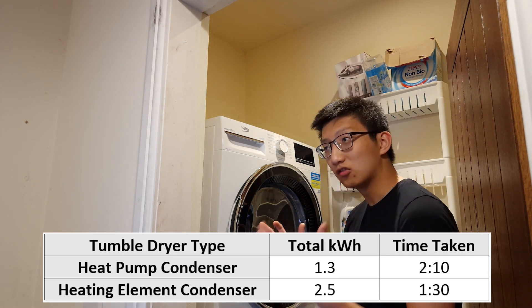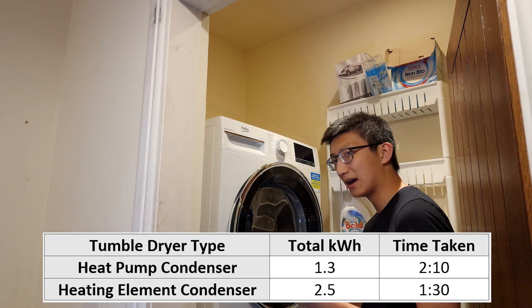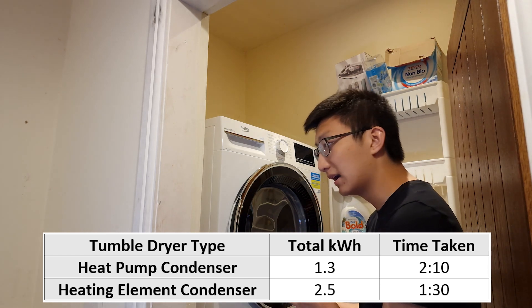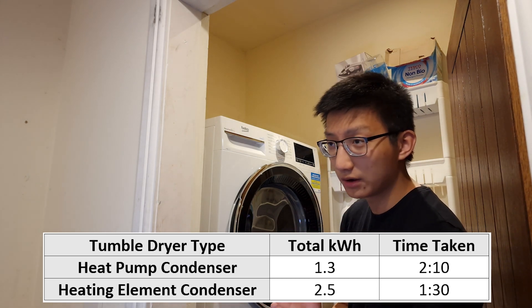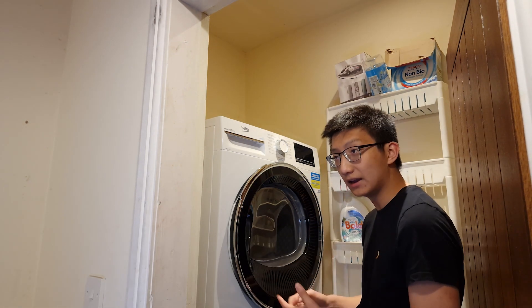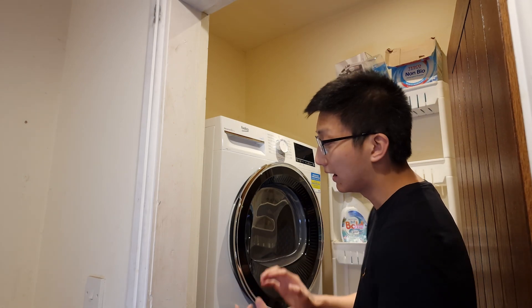The heat pump tumble dryer used about 1.3 kilowatt-hours of energy and took about two hours and ten minutes to dry. My standard Hoover condenser heating element tumble dryer used 2.5 kilowatt-hours of energy and took slightly less time — about an hour and a half. Even though the heat pump takes a little longer, that is still a significant saving — 1.2 kilowatt-hours per cycle.